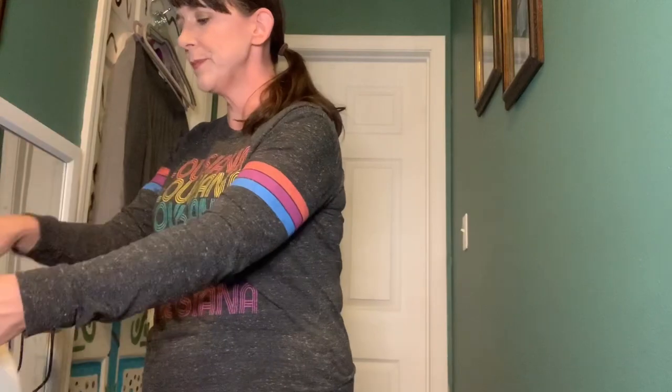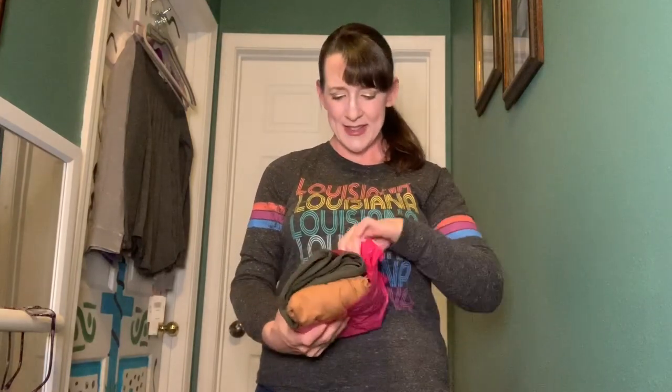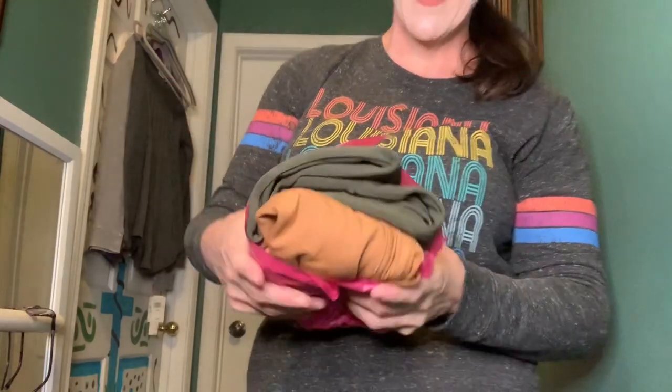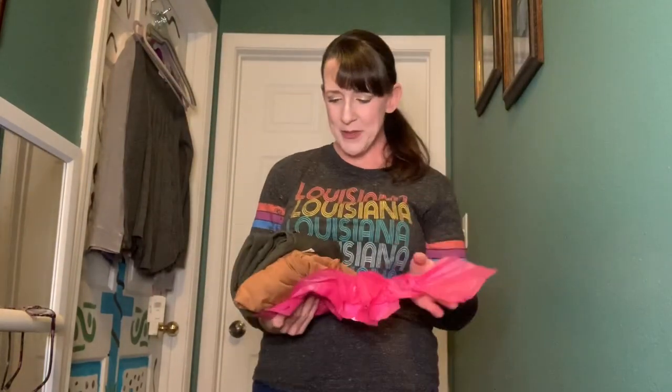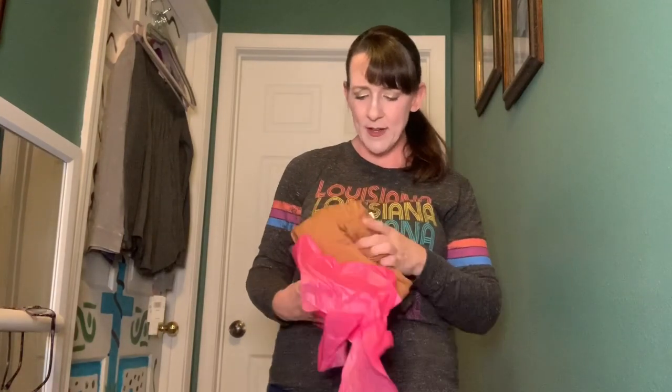Looks like I have two bundles. The first bundle has a nice sticker — they're so neatly packed, like Christmas every time. I like these colors; it looks like a nice olive, which is my go-to color, and then a nice caramel or camel color.